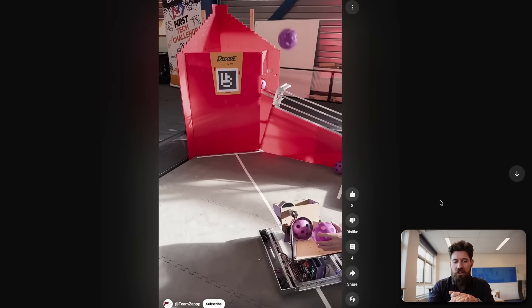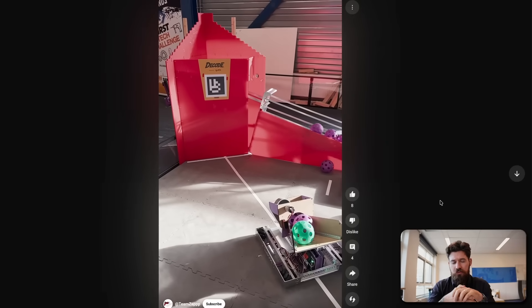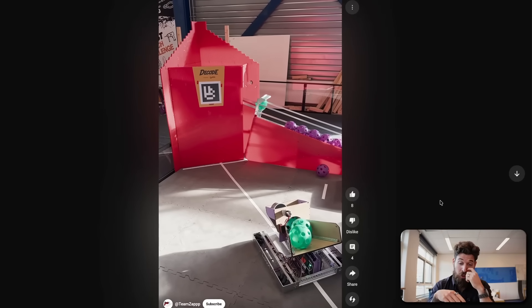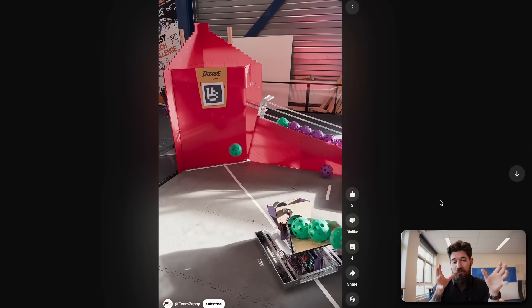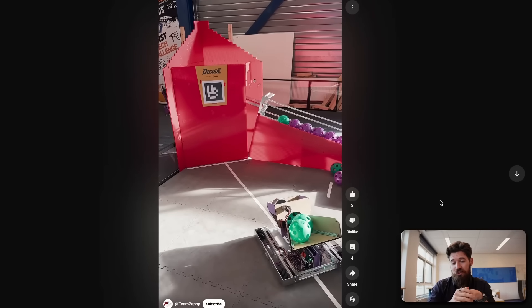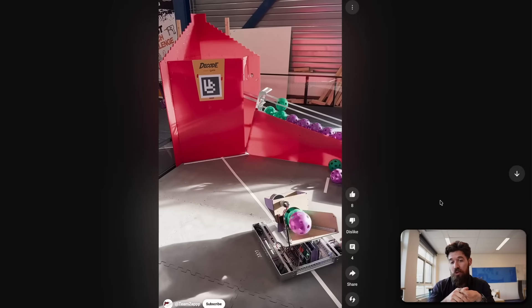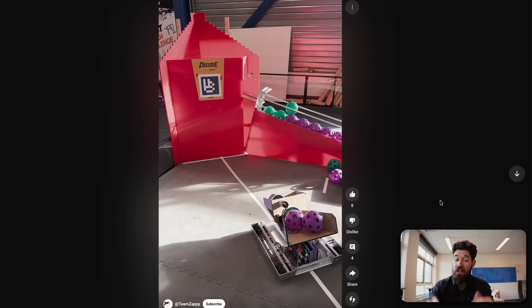I believe they've got a quick little auto test here as well, and it shows that their shooter is quite accurate for the most part, at least in this auto-controlled scenario. One thing I am curious about is how much left and right deviation they end up getting on their shots over time, because they've got a really interesting orientation on this shooter — it's actually 90 degrees off of that hooded shooter. But it does show it can be successful; you don't always have to be launching up and over that hood.